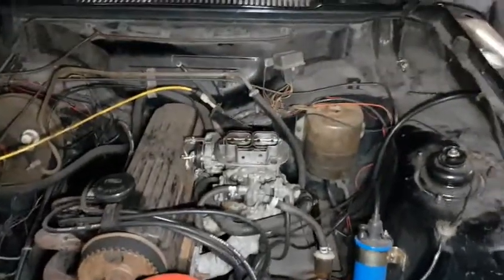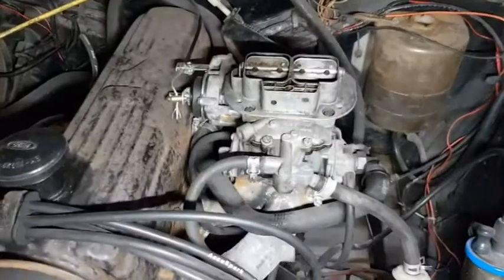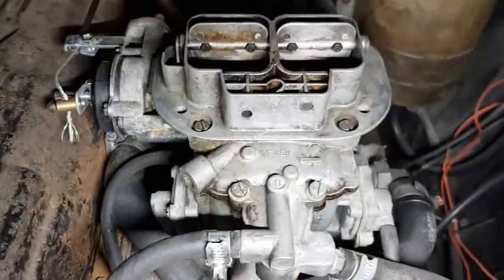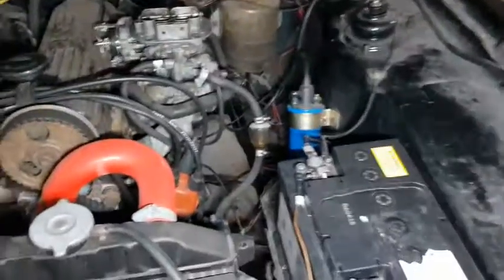The question on everybody's mind is: is a Chinese carburettor better than a proper Weber carburettor, and when am I going to finish the bodywork on this car? The answers to those questions are coming. Hello and welcome to Retro Cars Reborn, I'm Lee, and we're going to be fitting a new carburettor.